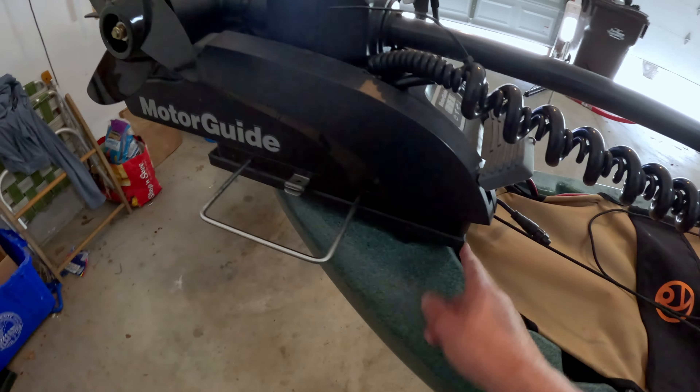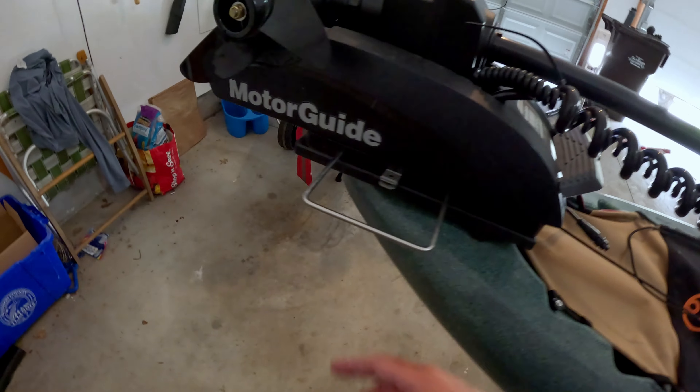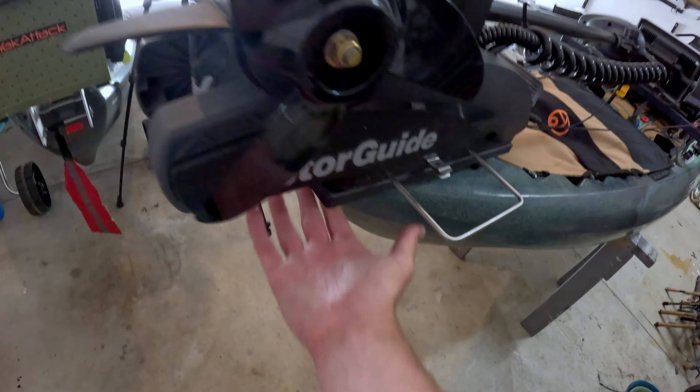I think it runs about $120 for this bracket, and it fits perfectly where the handle is, and it also gives you a handle right here in the back.